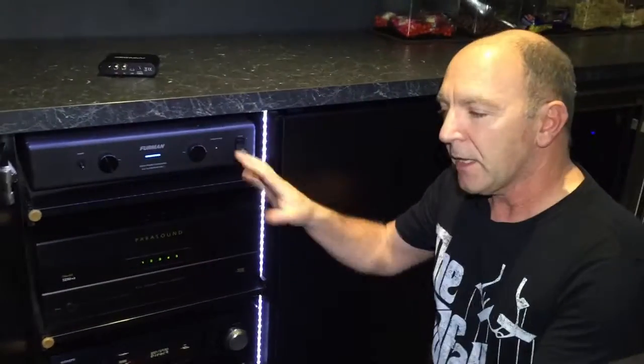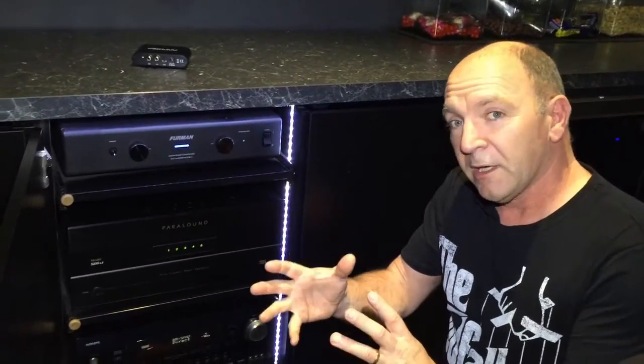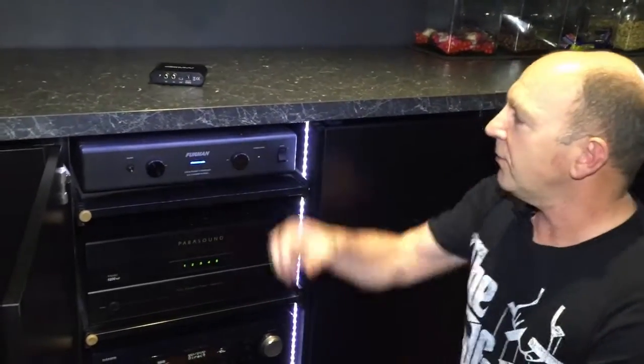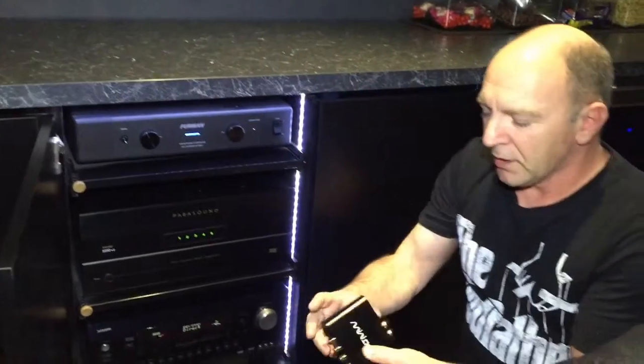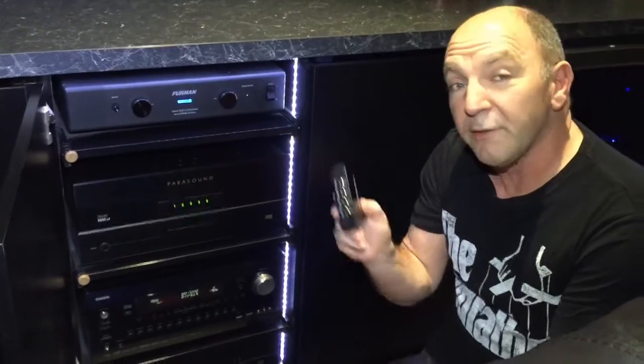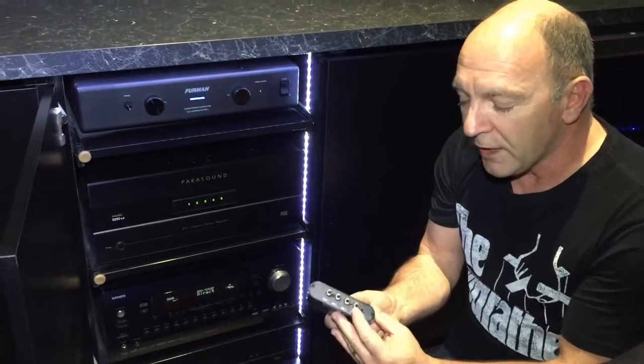We've also got a Furman linear power conditioner making sure that everything is kept clean. Our job today is to really boss that bass, to tune it right up, and to give this room the upgrade that it deserves. To do that we're going to be using a mini DSP — a great piece of equipment that gives us basically full EQ control over each of our four subwoofers.